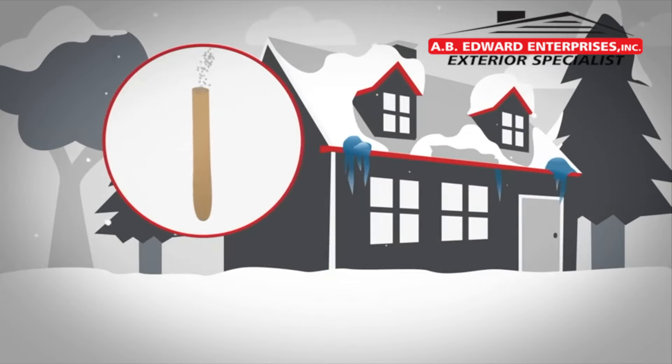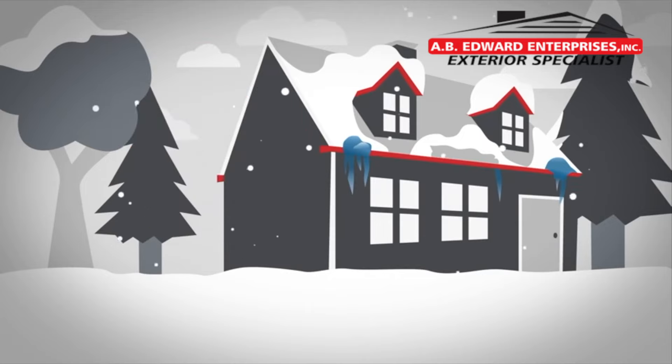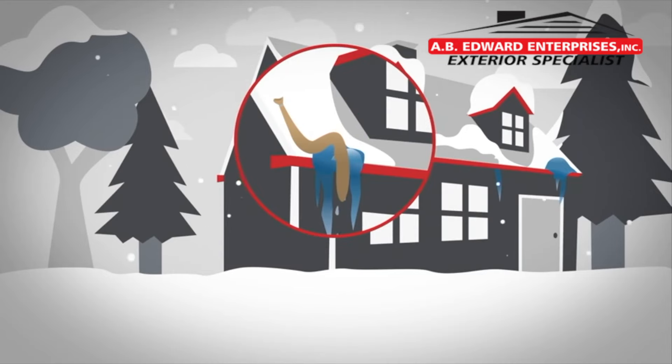Then, fill a nylon stocking with calcium chloride ice melt. Be sure not to use rock salt, which can damage your roof. Place the nylon stocking vertically across the ice dam so that it can melt a channel through the ice.